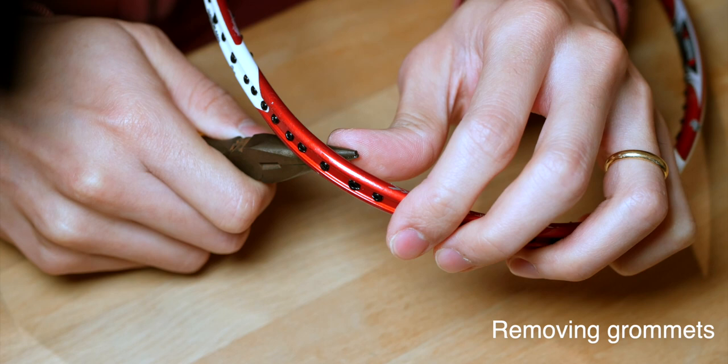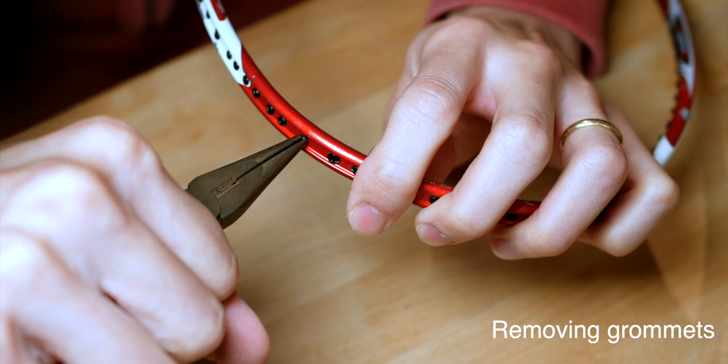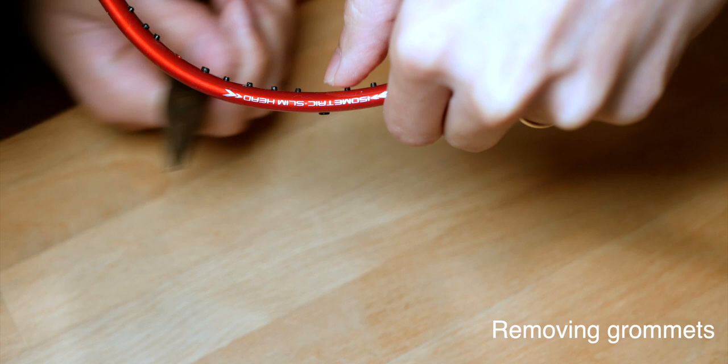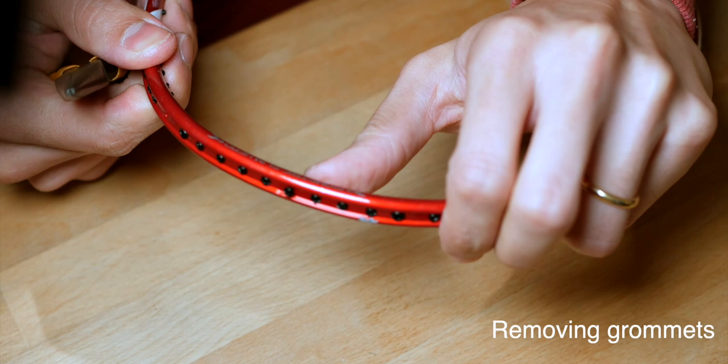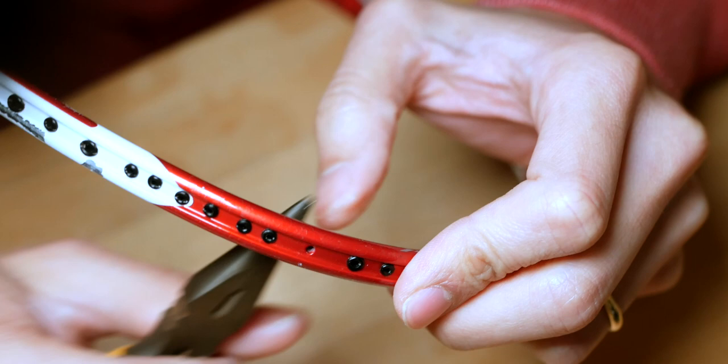To remove a grommet, use a thin nose plier and push the grommet out from the inside of the frame so it's easier to catch on the outside. Once you've pushed it from the inside out, it should pop up, and then you just use your thin nose plier to grab it and pull it out. Here I'm showing from another angle — push from the inside of the frame towards the outside, which allows you to pull it off very easily. It's exactly the same process for the shared hole grommets, so take your time and they will all come out.